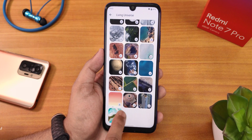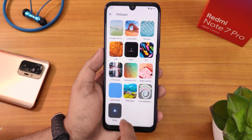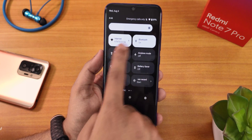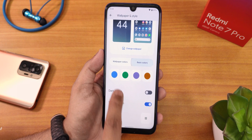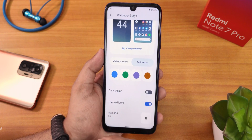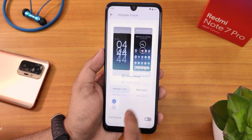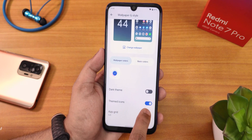We have more wallpapers here. There are wallpaper colors — your whole UI accent color depends on your current wallpaper. But you can also choose basic colors like blue, green, violet, or a chocolate kind of color. The wallpaper color will determine the accent color throughout the UI. And there are themed icons.